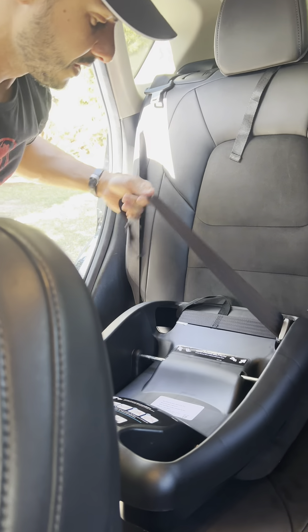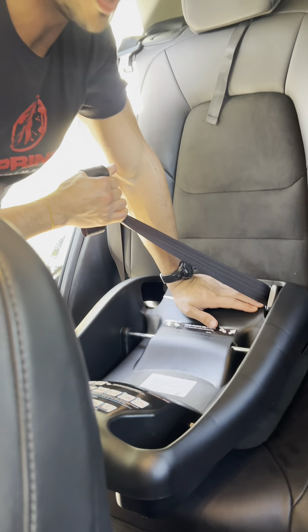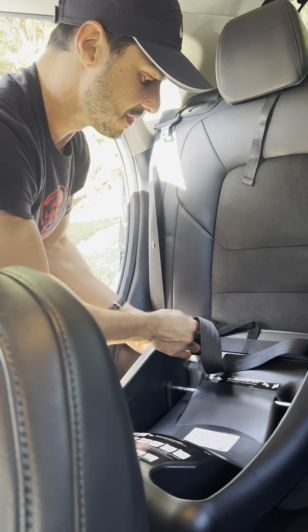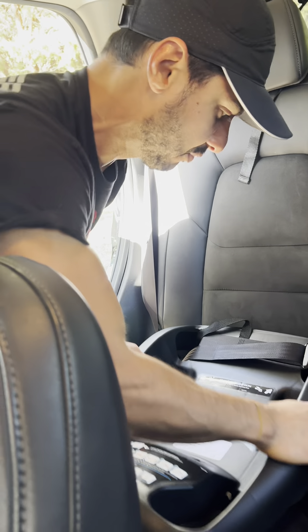The manual also mentions that every now and then you're probably going to have to check back in and make sure it hasn't loosened up and that it stayed nice and snug. That's something to keep in mind over time. Put a little pressure on there — that's pretty snug.